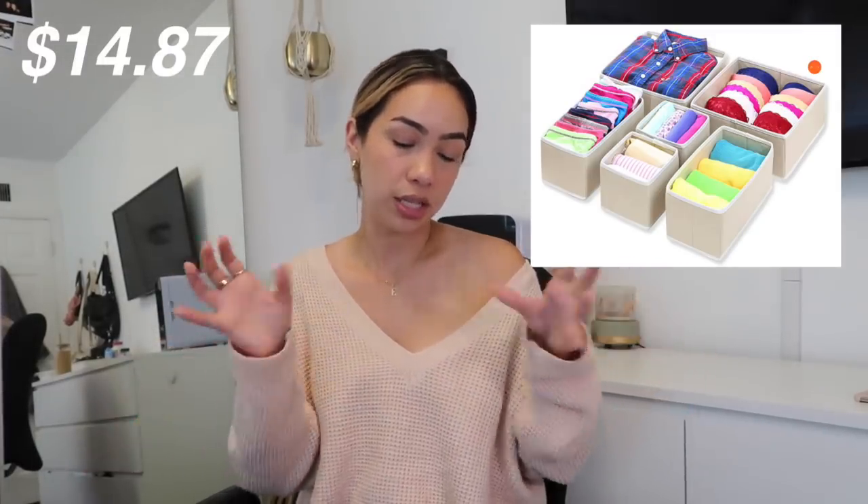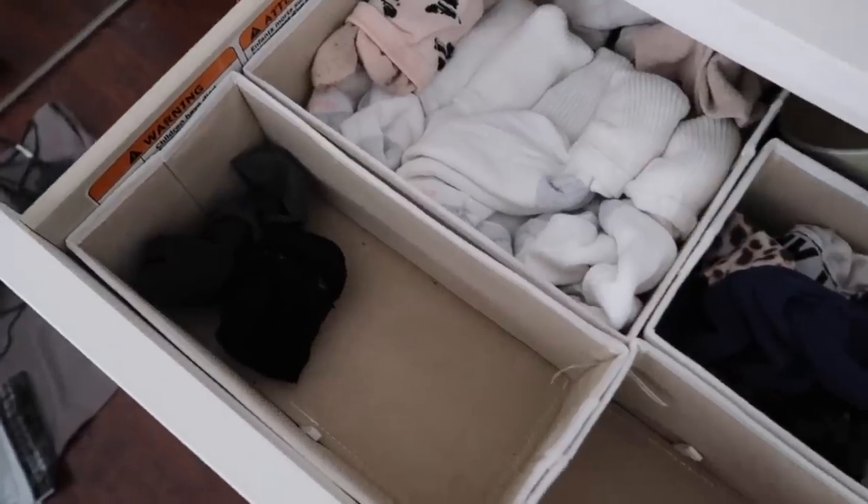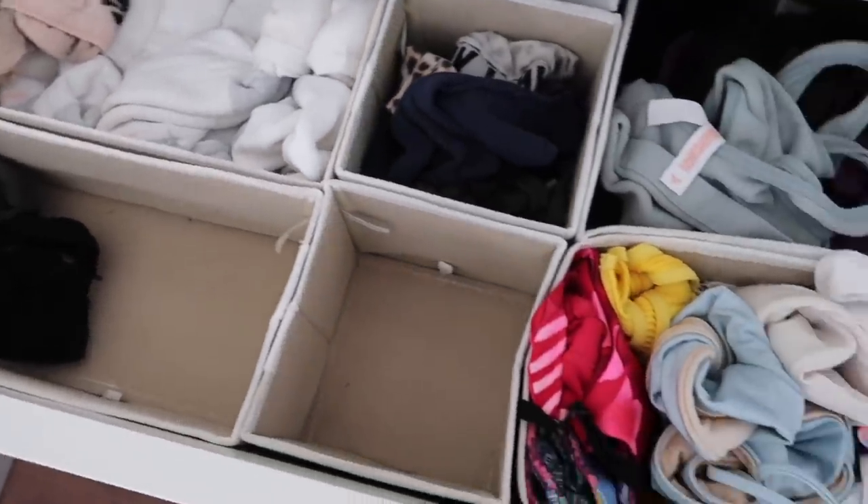The next drawer organizer is for my socks, bras, panties, and bathing suit drawer — this was just a mess. I went on Amazon and found these drawer organizer cubbies. The one I got is a six-pack: it has two big squares, two long rectangles, and two little small square cubbies. It fits perfectly in the drawers in the color beige. They're amazing — I literally don't know why I didn't get them sooner.